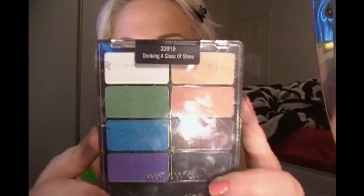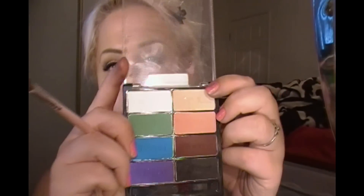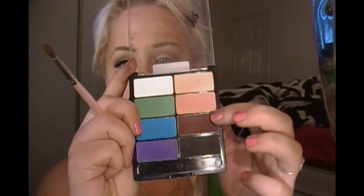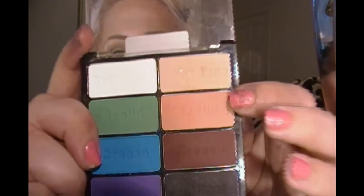The next thing I'm taking is my Drinking a Glass of Shine Palette by Wet n Wild, and I'm going to be using these natural colors. I'm not using the brown, but I'm going to be using the black, the orange-ish color which is like a peach-ish orange, and then this which is the same color as Brulée.